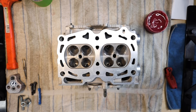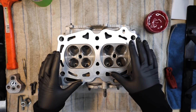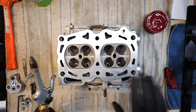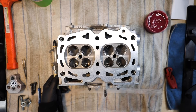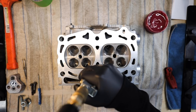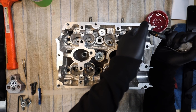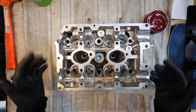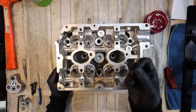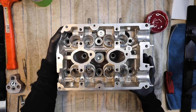Before assembling anything, go through and blow out all the oil journals in the heads with compressed air. Yes, the machine shop hot-tanked them, but their job is to machine the heads, not fully clean them. When I went through and did the first one I didn't find any metal deposits or chips coming out — good sign for us.